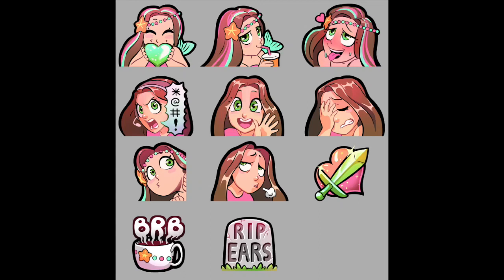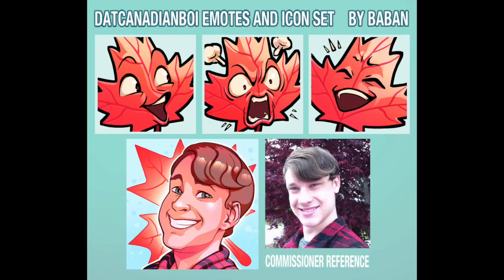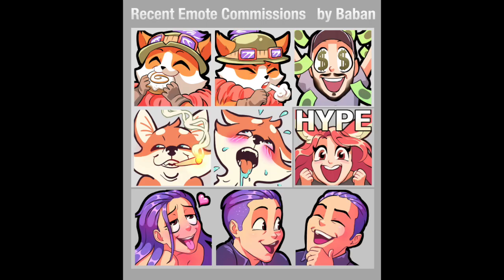Hey guys, it's Baban and I'm back with another speed draw. In this one we are going to be making a whole bunch of little emote commissions, most of which are in these little compilations that I'm showing you now. So here we go.